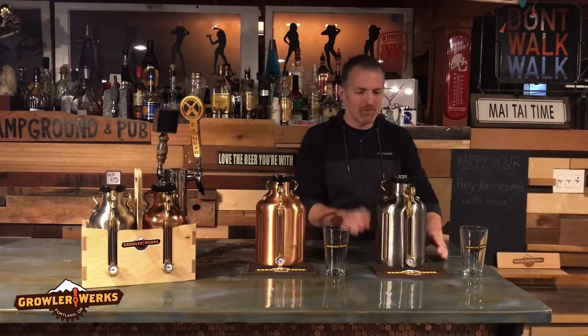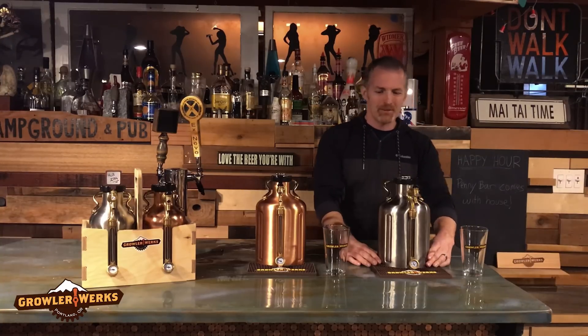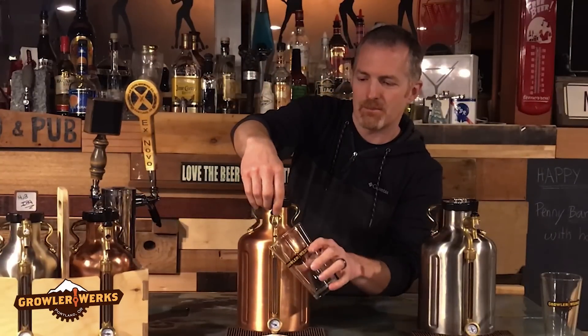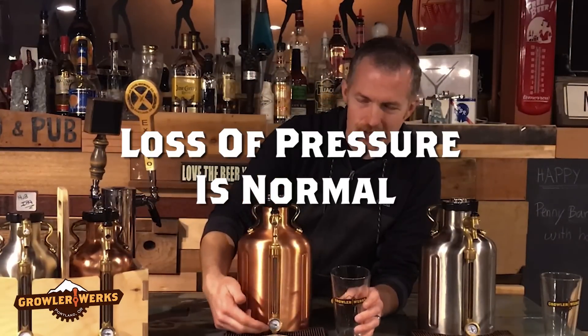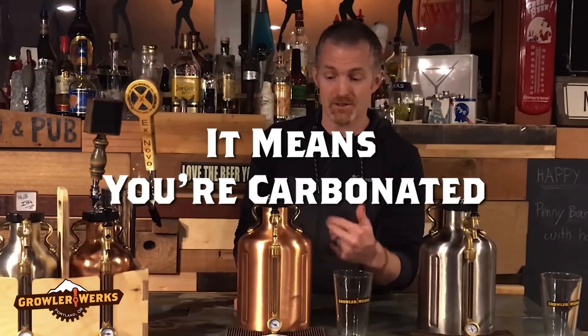We're back. Grabbed the homebrew out of the fridge — it's been three days and should be nice and carbonated. In fact, I've already checked so I know it is. When I first checked it, I poured myself a beer and found that my pressure went down right away. It was at 15 psi where I had set it and it went down to zero. Now that's not a problem — that means your CO2 went into the beer.